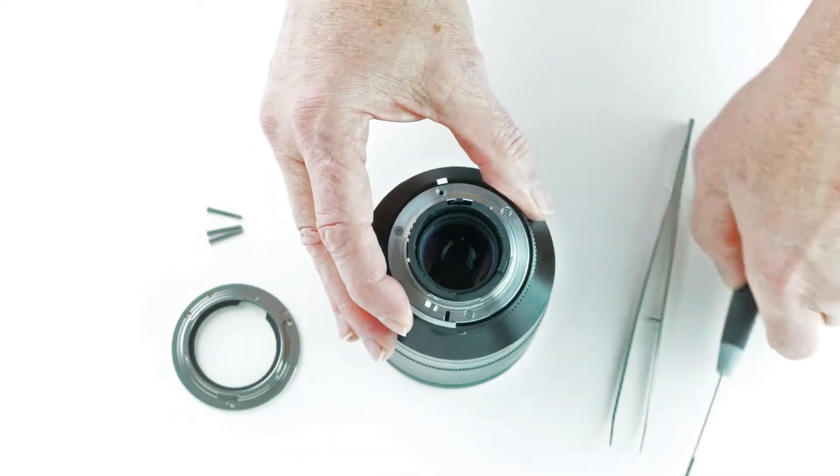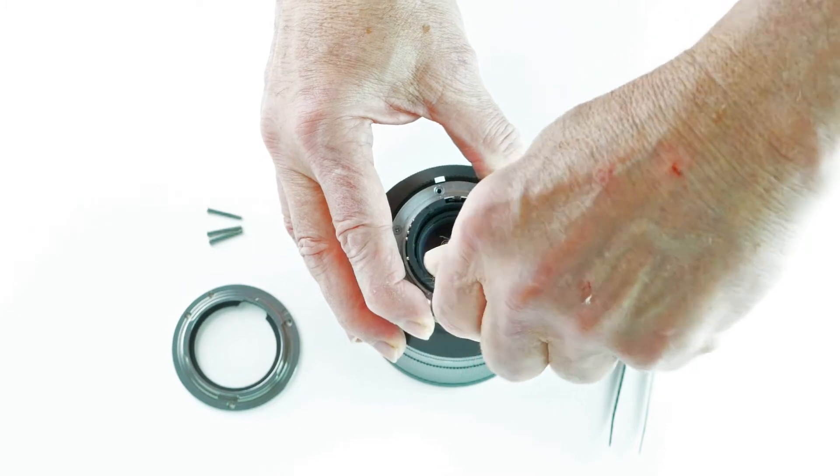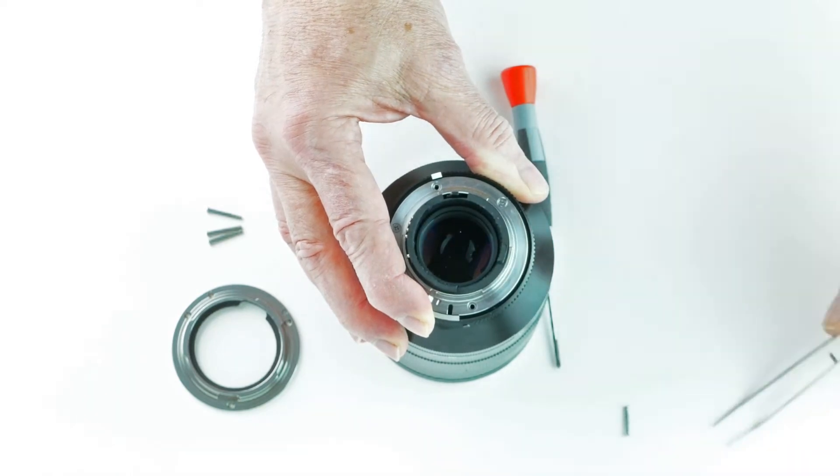So let's get started. First, I use my screwdriver to remove the three screws that are holding the original mount into position.